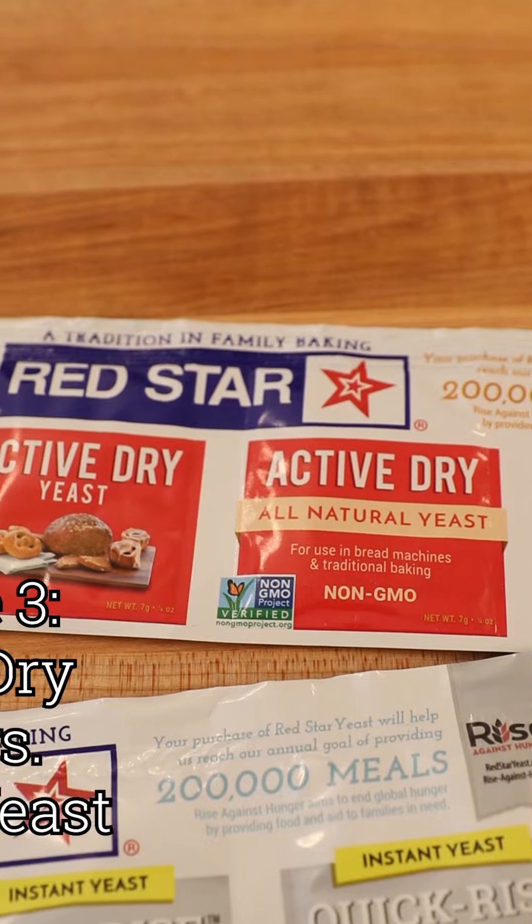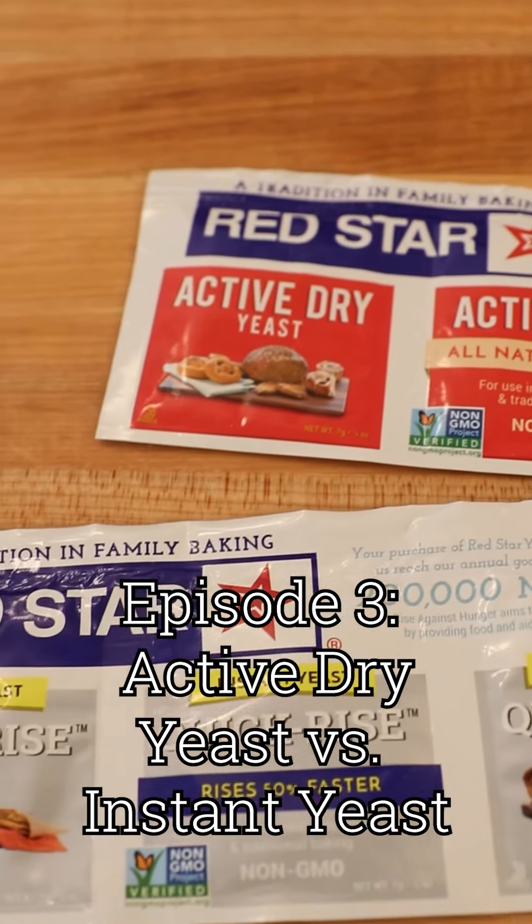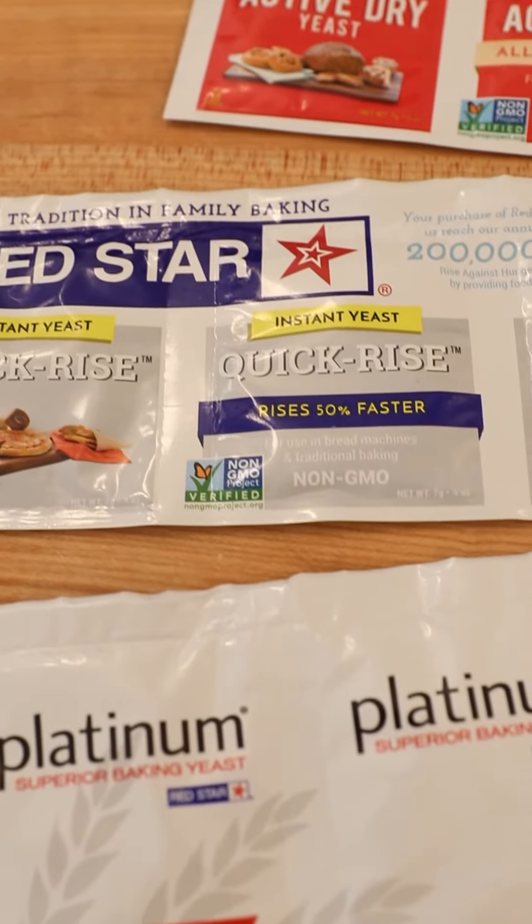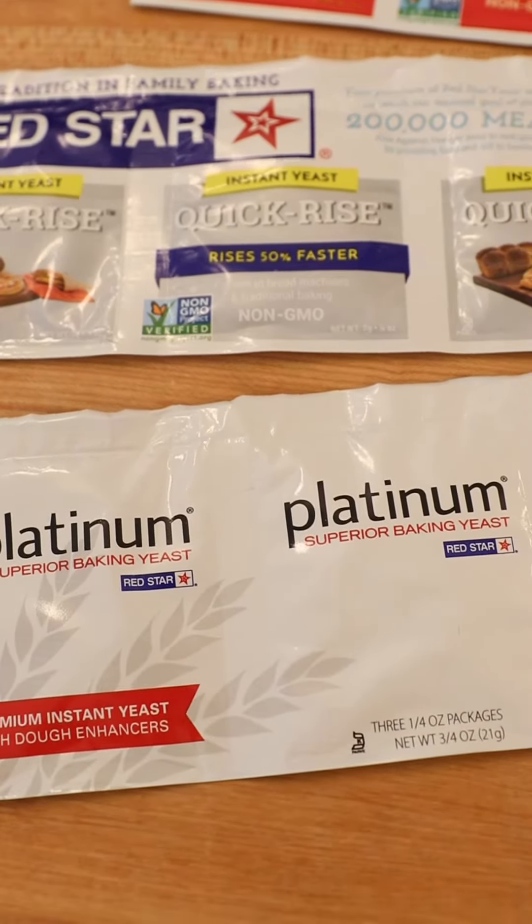Hey there, I'm Baker Betty here with Red Star to demystify all of your questions about yeast. Dry yeast comes in two main forms: active dry yeast and instant yeast, also known as quick rise yeast.